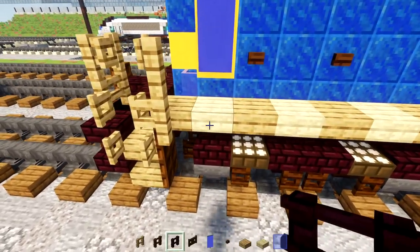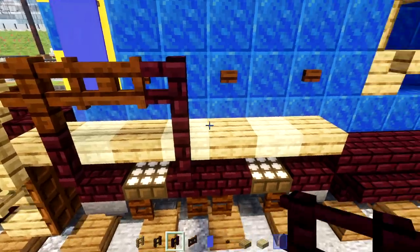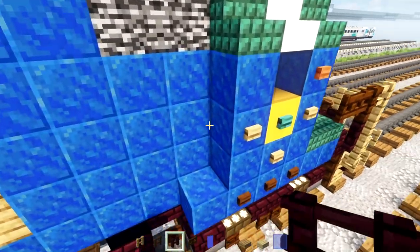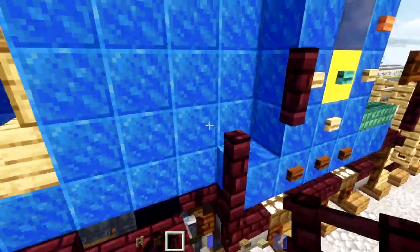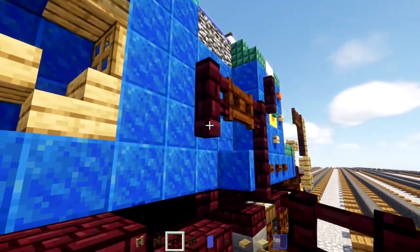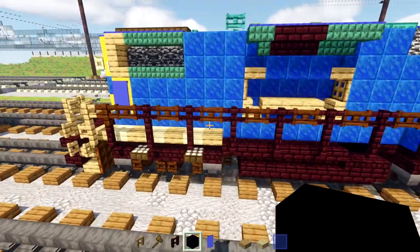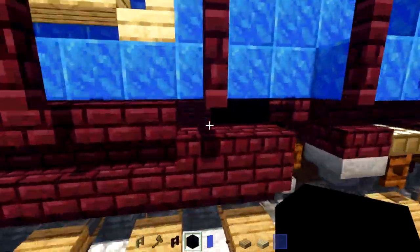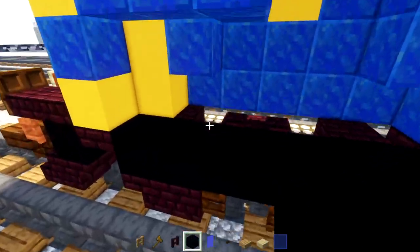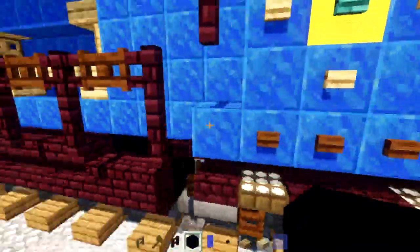Add nether brick fence at the bottom, dark oak fence on top, dark oak fence gate, and nether brick fence two blocks tall. Add the front fence too: nether brick fence down two blocks tall, dark oak fence gate, nether brick fence two blocks tall. Extend the fence gate and fences all the way to reach the other side. Add black concrete in the little hole, inside the cab, and above the wheel areas so there are no exposed holes.